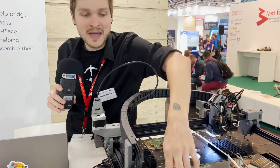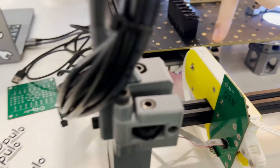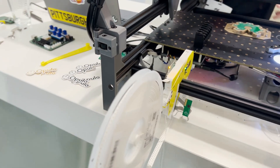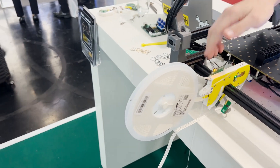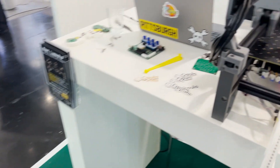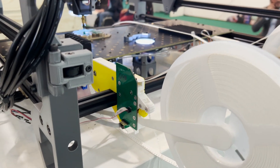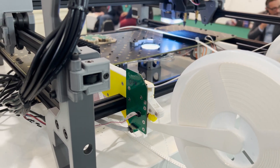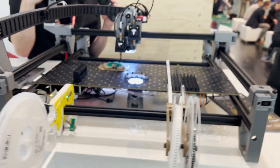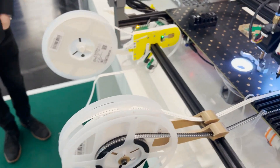What we have coming out early next year is a powered feeder. This actually moves the part forward automatically — you just have the spool on the back and it will move it forward, picking them one after another. We can fit up to 50 of them on the machine at a time, and then it's totally automated. 50 unique parts with powered feeders, then you can do another 50 with strip feeders, just like you can see here. That means you can do a board with up to 100 unique parts on it.